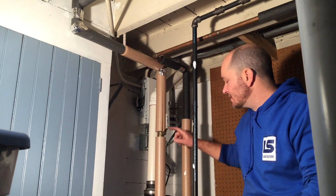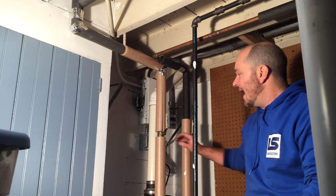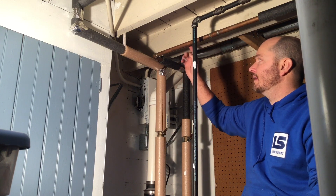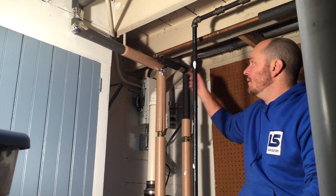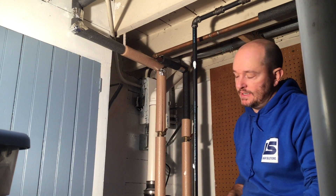Sometimes there's a dielectric between these two and you have to do it above that. If this pipe were to become part of the electrical circuit, it would go to ground, protecting all the electronics in the hot water heater itself.